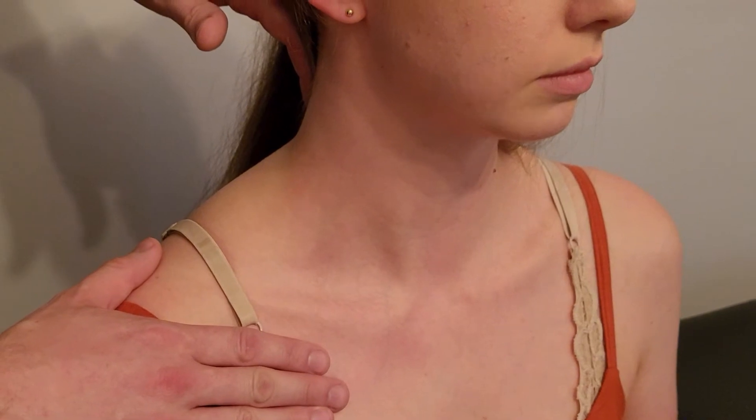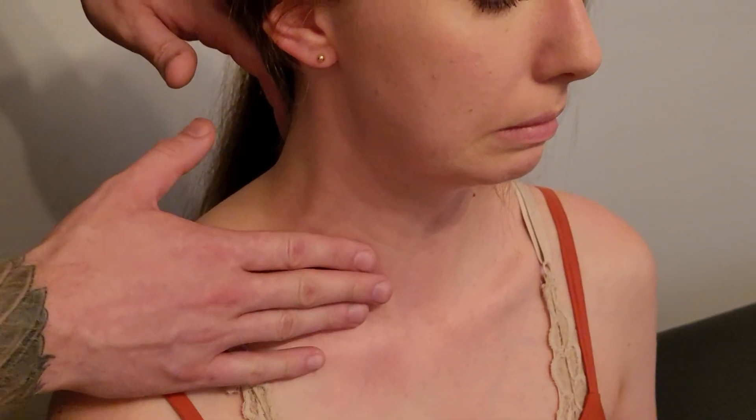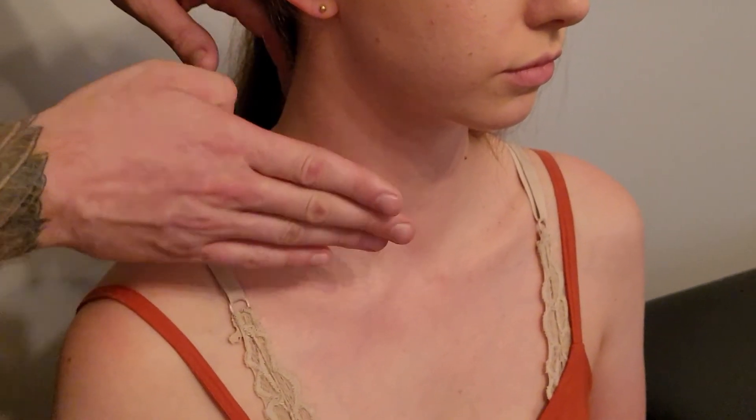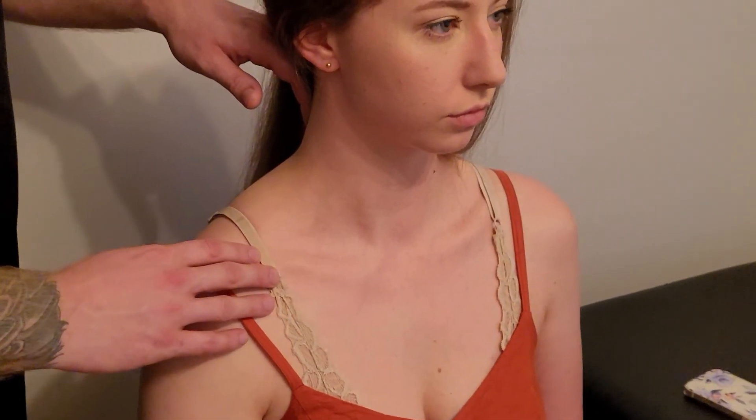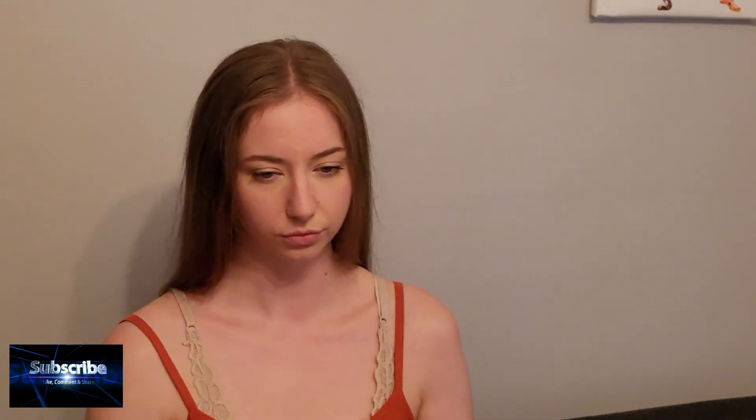Let's try that one more time so we can see it in the camera. Excellent — and that's good, you can relax. So it's a broad, superficial muscle, quite thin, not really deep to palpate, and it is innervated by the facial nerve.